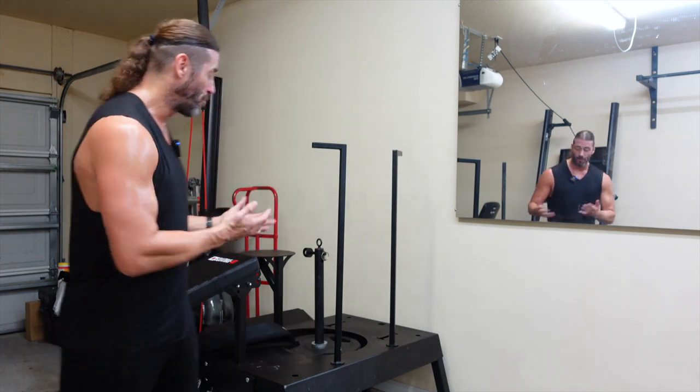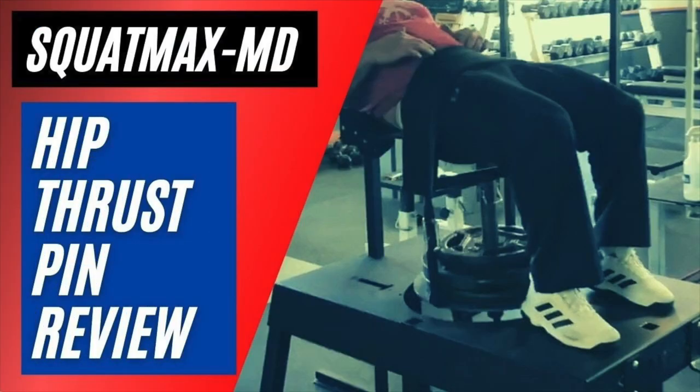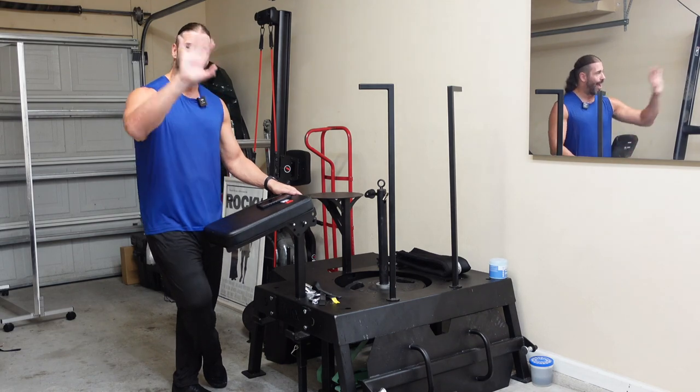Hey everyone, this is Stevie Richards. Welcome back to the garage gym. In today's video we have a one-year updated review of the Squat Max MD. We've done quite a few videos on the channel including an initial review, a six-month updated review, a dedicated review on the hip thrust attachment, and most recently the garage gym tour 1.0. We try to do updated reviews to give you the most information so you can make the best choice as a consumer.